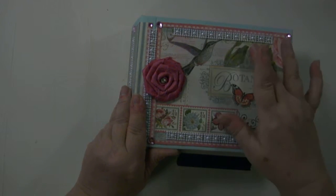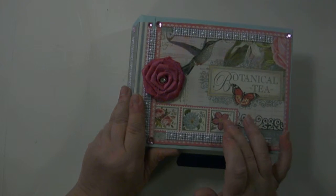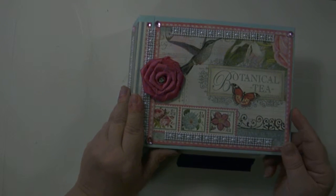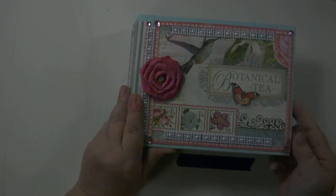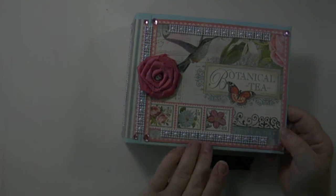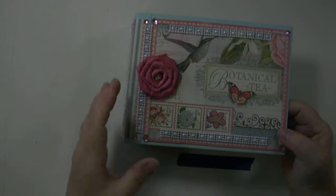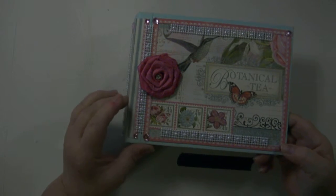There's a pink rose, a white flower, a hummingbird. Down here in the left-hand corner there are three decorative stamps with three different types of flowers. There are flourishes down here at the bottom and this also says botanical tea. This paper is surrounded by a pink and cream decorative border on all four sides.